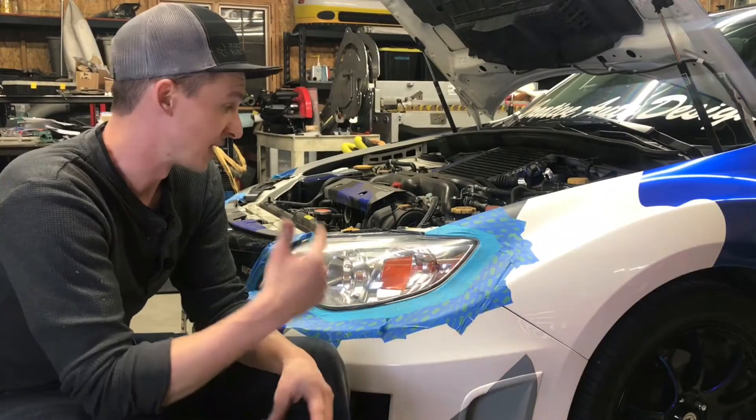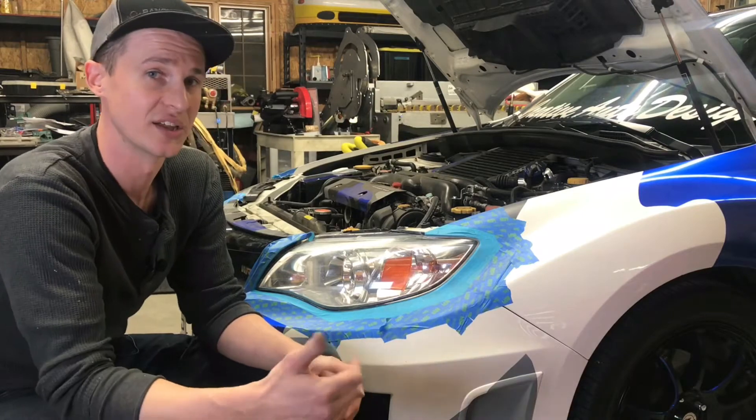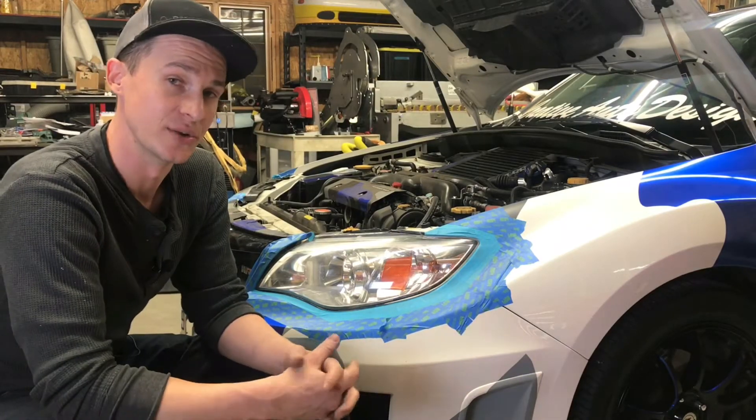Less than an hour ago the headlights on this Hawkeye were tinted. One was removed chemically and the other mechanically. In this video I'll show you how.